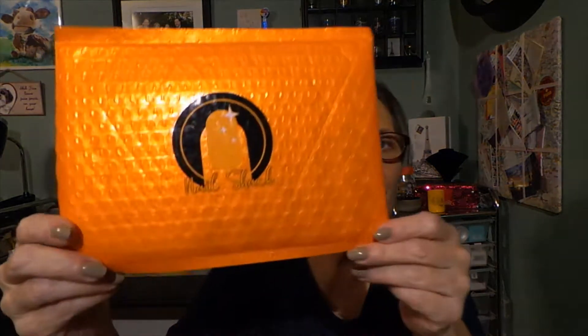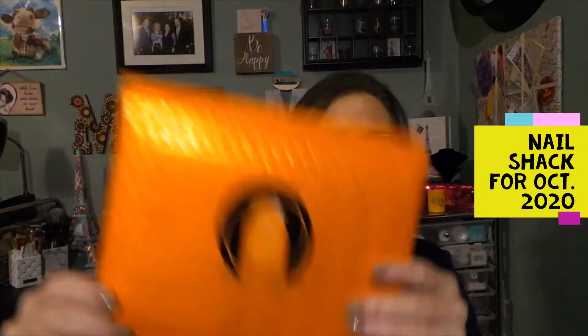Hi everyone, thanks for stopping in today to see what I am up to. Today I have my Nail Shack package and this will be for the month of October.